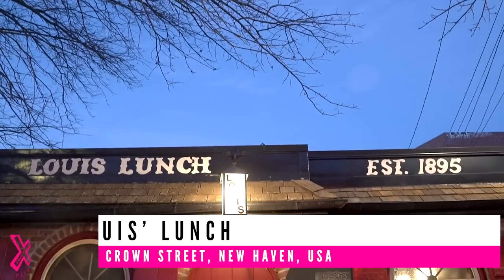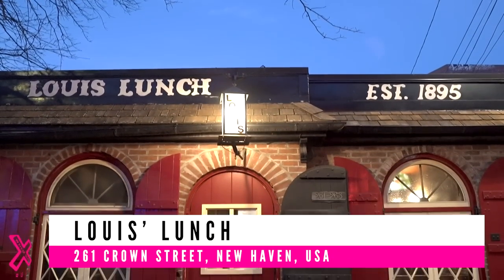Welcome back to Food Review Club. I'm stood in New Haven, Connecticut outside Louis' Lunch behind me — a place we've watched and fantasized about for years. We're finally here to try this iconic product.